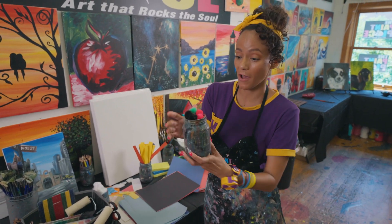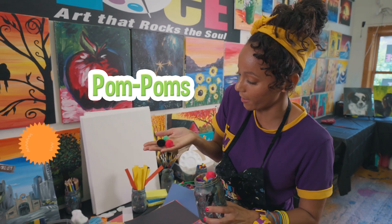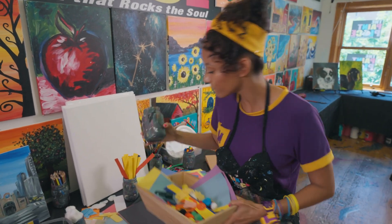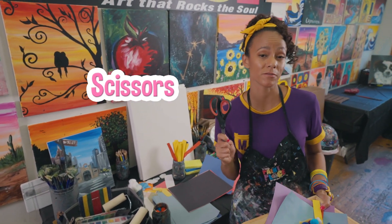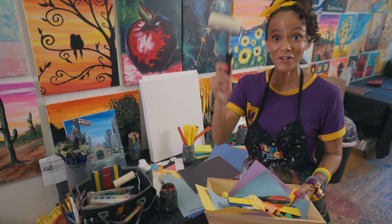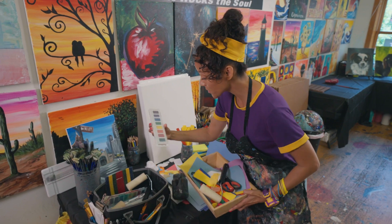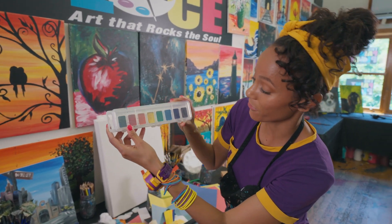Look at all these different colored puffy balls. They're called pom-poms. I think I'm going to throw some in there. And I'll definitely need scissors. If you're going to use scissors, make sure you're with a grown-up. And a sponge roller — that can be fun, another way to apply paint. And look at all of these different colors. I'm going to throw that in there too.